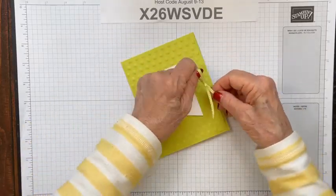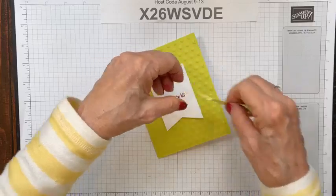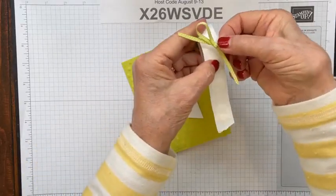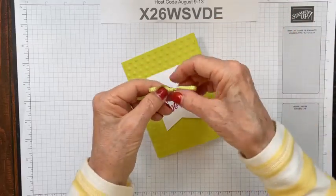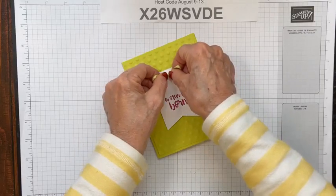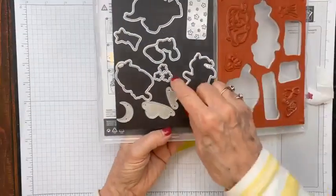I'm making my ribbon bow here — I love this ribbon combination because of the little white stripes in it. I'm going to make a fairly loopy bow for this card, maybe even a little bit bigger. This ribbon is easy to adjust.